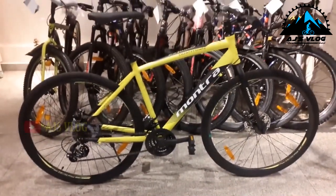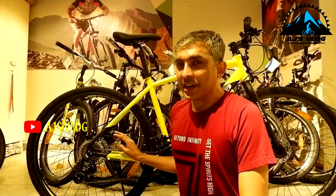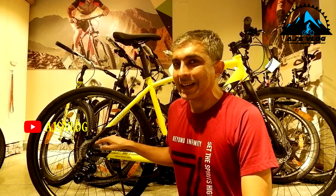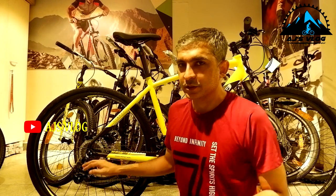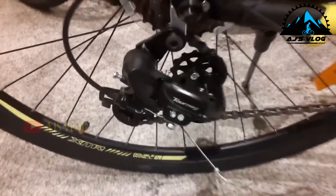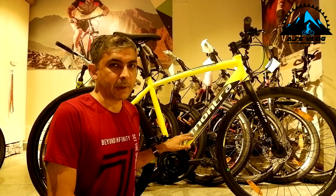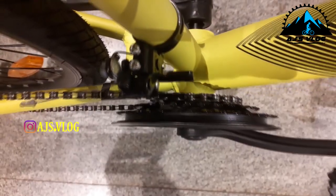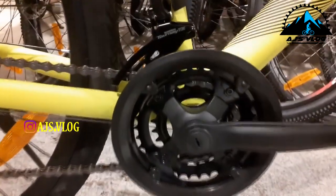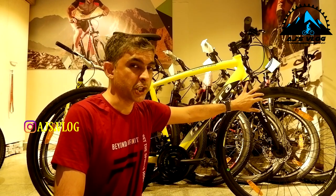The drivetrain of this bike is 21 speed. The seven-speed freewheel at the back has a Shimano Turney derailleur. The three-chainring crankset in the front also has a Shimano Turney derailleur. This bike does not have any suspension in the front — it's a full rigid hybrid.